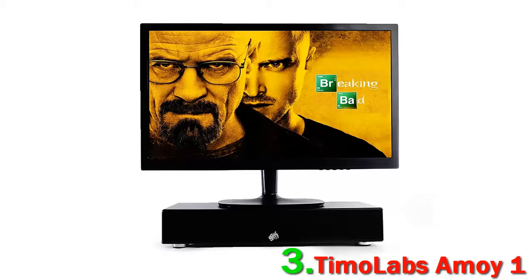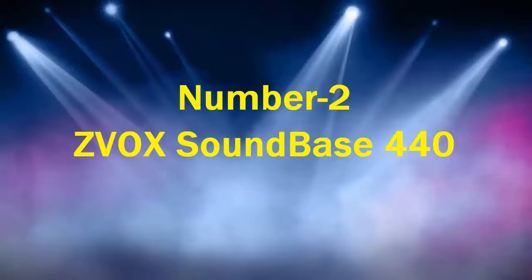If you want something with a little more finesse in the sound, we recommend the Cue Acoustics M2, above. Number 2.